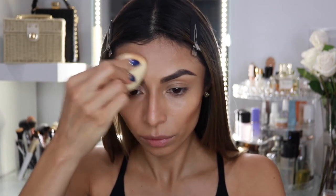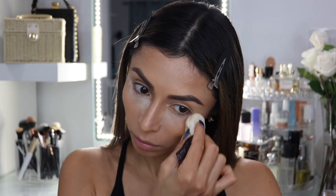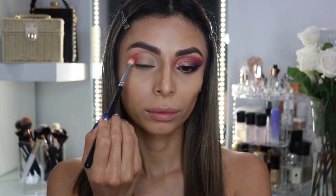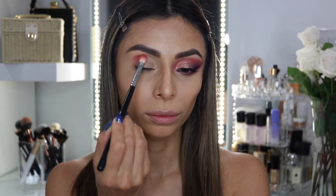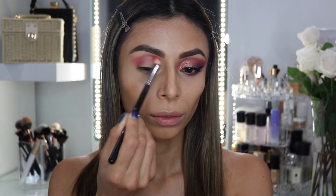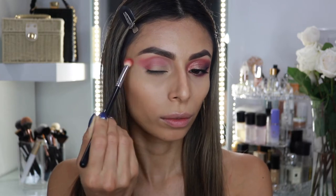I'm going to be applying some loose translucent setting powder underneath the eyes to prevent any fallout, and I'm using this NYX Cosmetics Ultimate Edit Eyeshadow Palette in the shade Ultimate Utopia. As you can see I already did one of the eyes, so we're going to be recreating the same on the eye I'm going to show you.